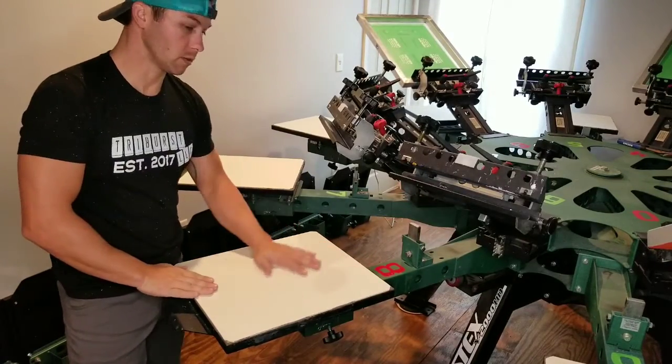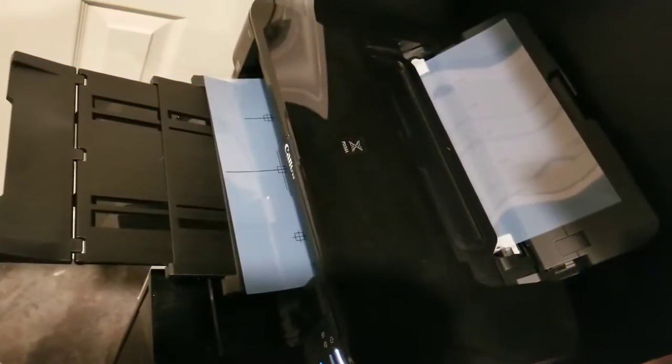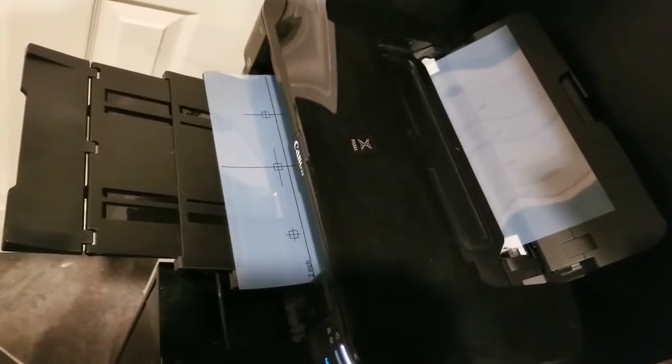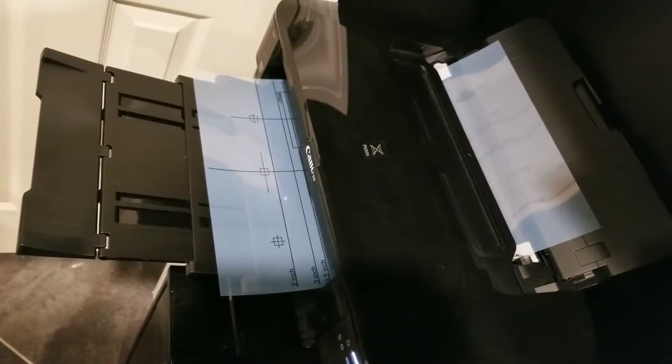Now that we've got our pallet tape on there and it's all clean, burn the screen.